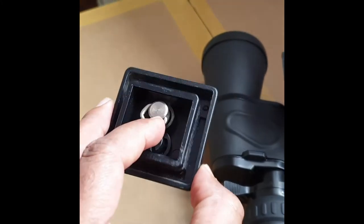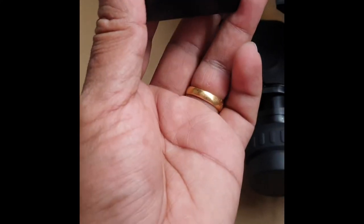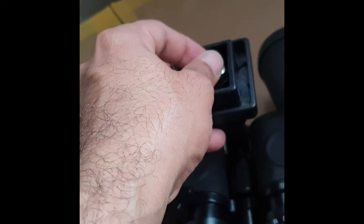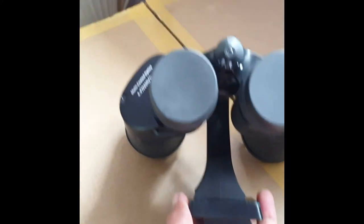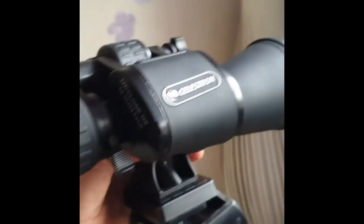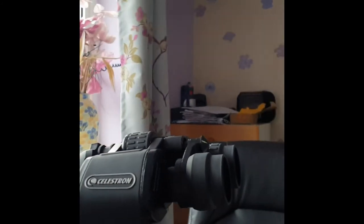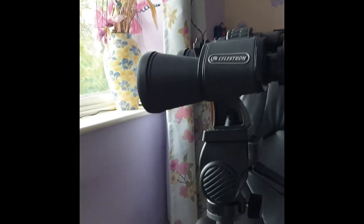This is the tripod. We can attach this adapter to the tripod — this is the part that fixes onto it. When connecting, you attach it like this and screw it in. As you can see, everything is connected — the mount is attached, and now we can connect this to the tripod easily. It's all connected to the tripod.